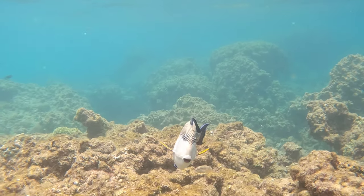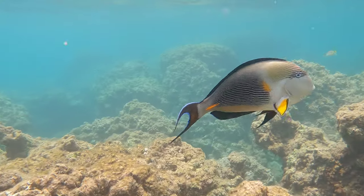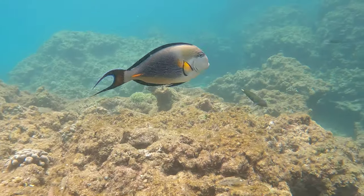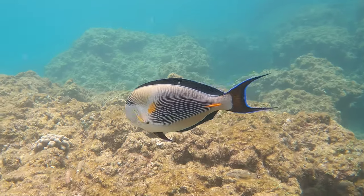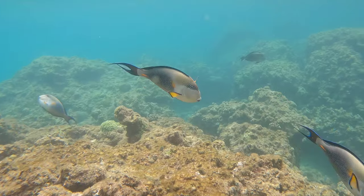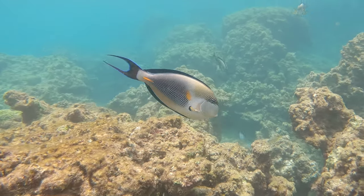As with all marine species, the conservation of Sohal Surgeonfish is important for maintaining the biodiversity of our oceans. This can be achieved through sustainable fishing practices, the protection of their natural habitats, and the promotion of responsible aquarium trade practices.